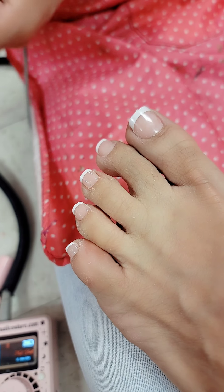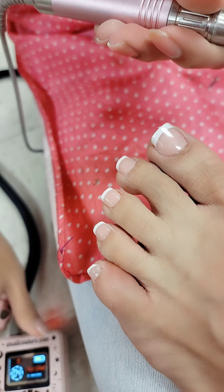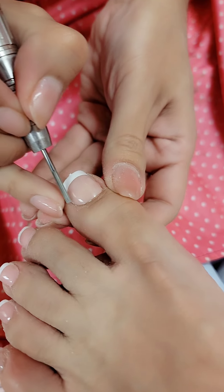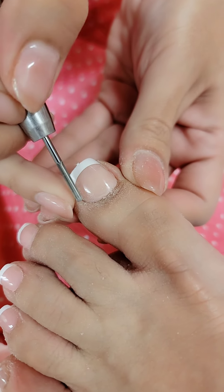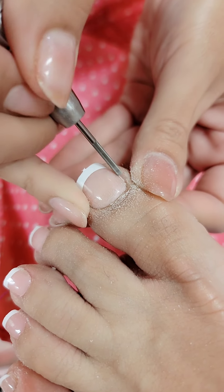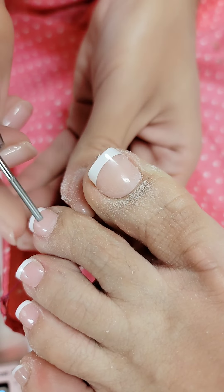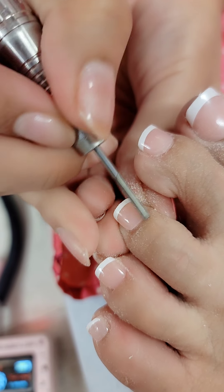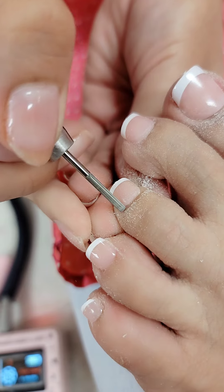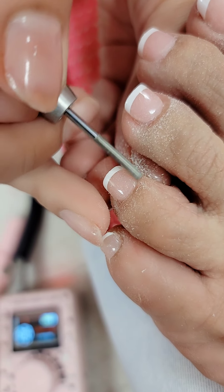Then I'm going to blend in the cuticle area using my easy bit — you already know she is iconic. Remember, because these nails are French, you do not do anything to the top surface of the nail, just the cuticle area ever so gently. Make sure there's no gel, no product stuck to the skin. A nice quick little gentle blend — this will help make the nail look more seamless, more snatched for the fantasy.